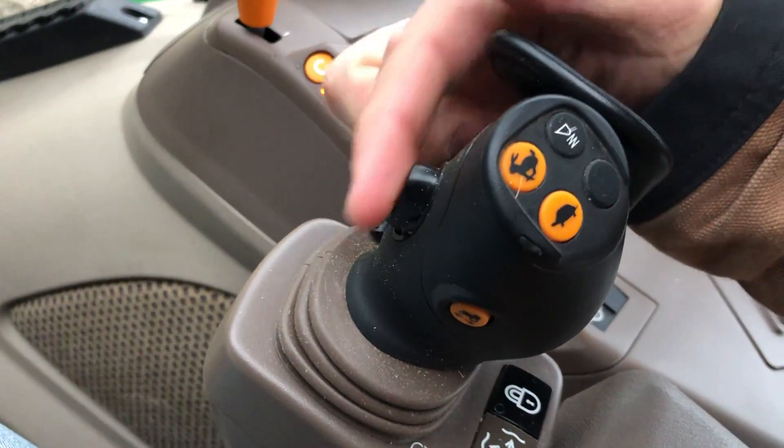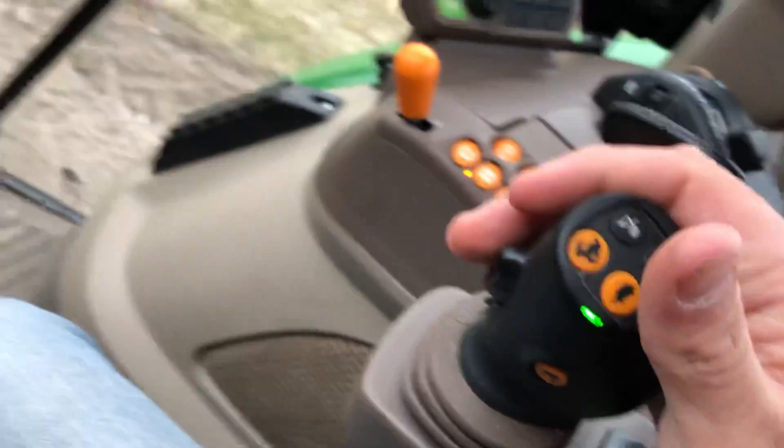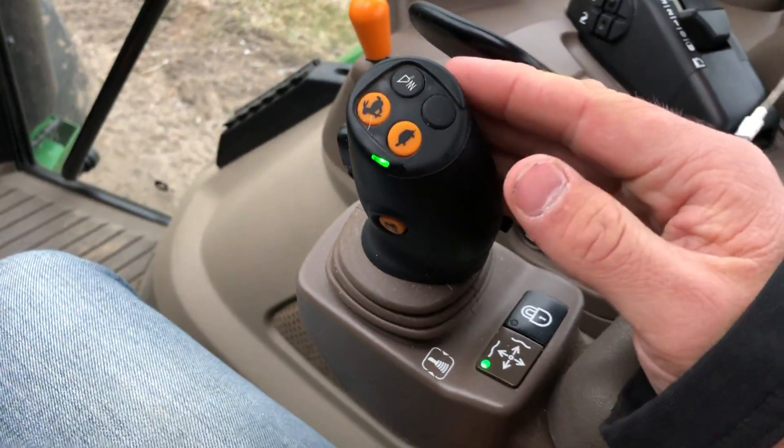That's extremely nice - it allows you to use one hand on the loader control and the other left hand on the steering wheel and do everything you need to do. Also on the front of the controller is a third function switch, which acts like a trigger or rocker switch, so that if you had a grapple on the bucket, you could use that to open and close the grapple, or whatever third function you would have.